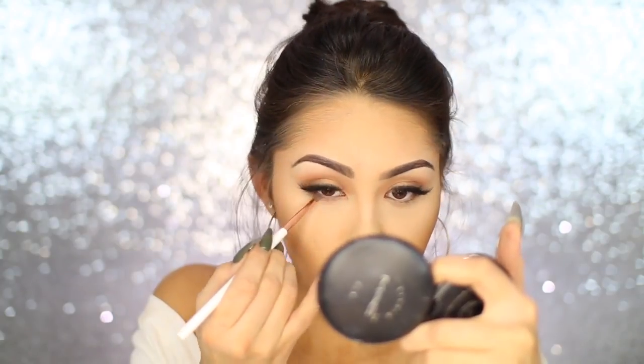For the bottom lash line, I'm going back into Makeup Geek Creme Brulee and applying that really lightly with a Dose of Colors pencil brush. I didn't smoke out the lower lash line too much — I left it very subtle so the emphasis is on that beautiful gold. I may have used Urban Decay 24/7 Glide-On Eye Pencil in the shade Scorch for the lower waterline — apparently that shade may be discontinued, but I'll link something similar down below. All products I use will be linked down below as always.